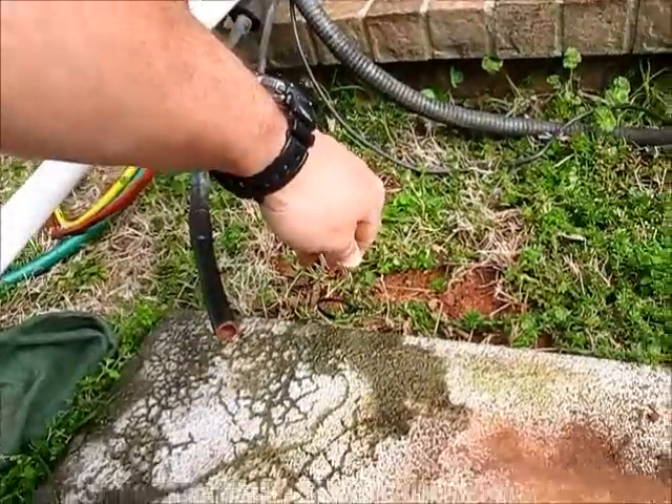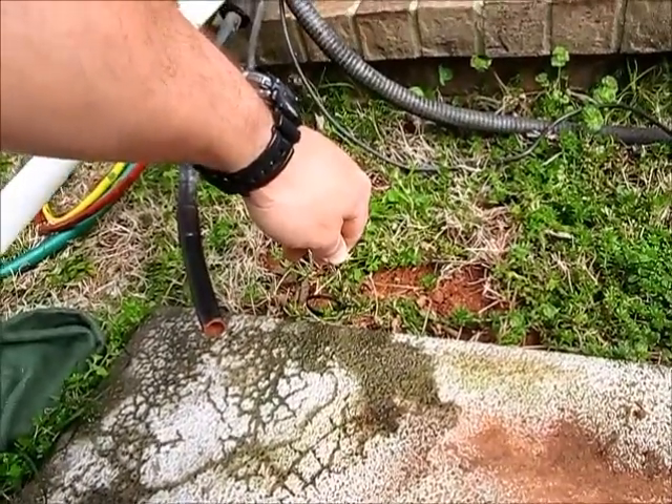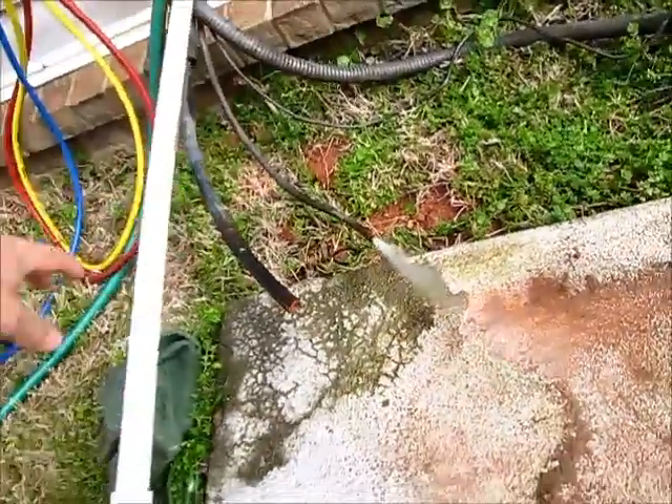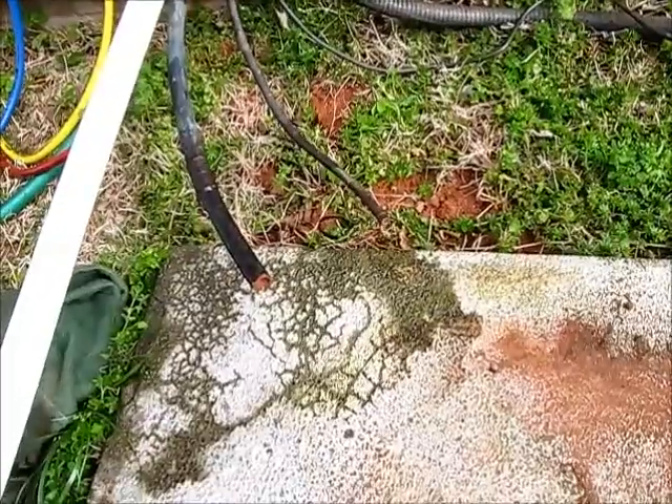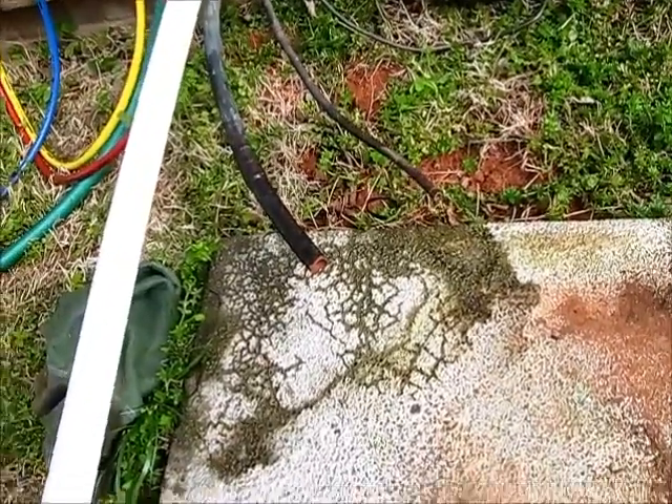The flush is actually in the system and I can feel it. I'm going to release the pressure. There we go. Now we are ready to solder in our equipment and start pulling a vacuum.